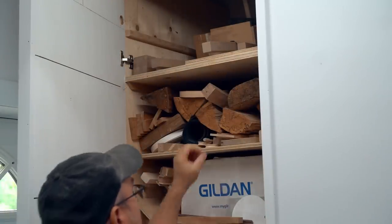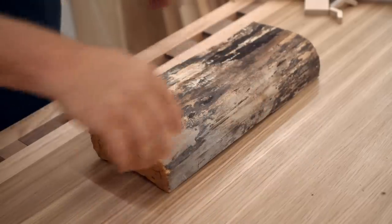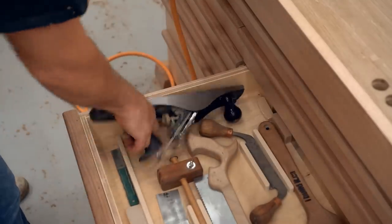This is from a tree that I had cut down a few years ago. The first step is to roughly flatten one side so it will sit down flat on the table saw while I'm cutting it, and I also need to straighten the edge that goes up against the fence.